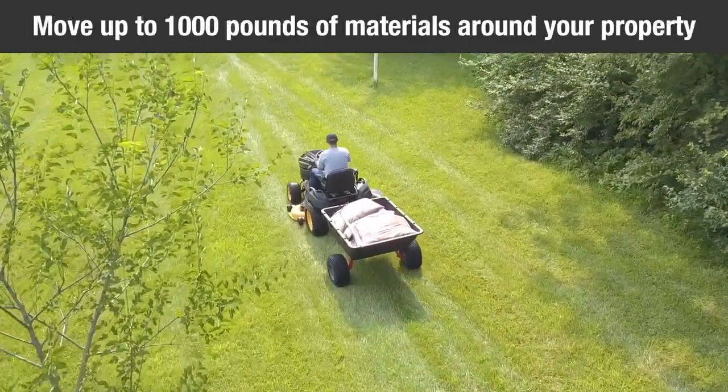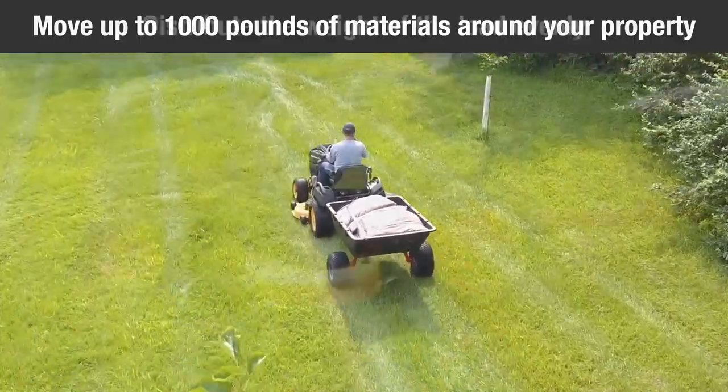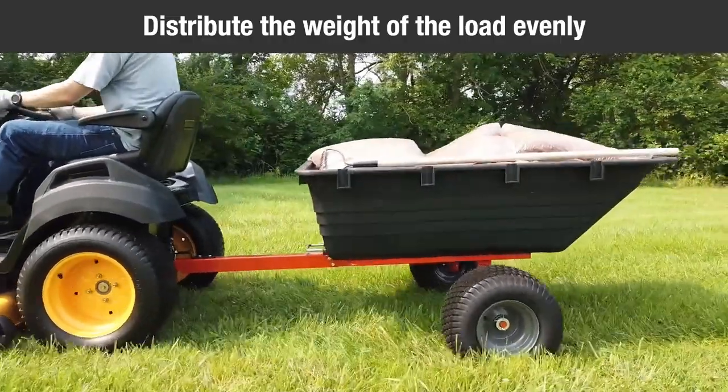When used properly, your cart can be used easily to move up to 1,000 pounds of material around your property. For best handling and traction, distribute the weight of the load evenly in the cart.